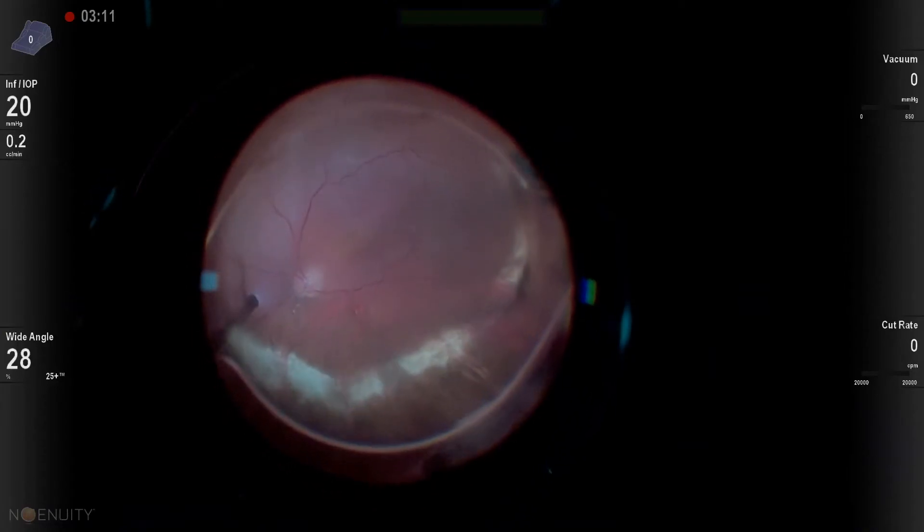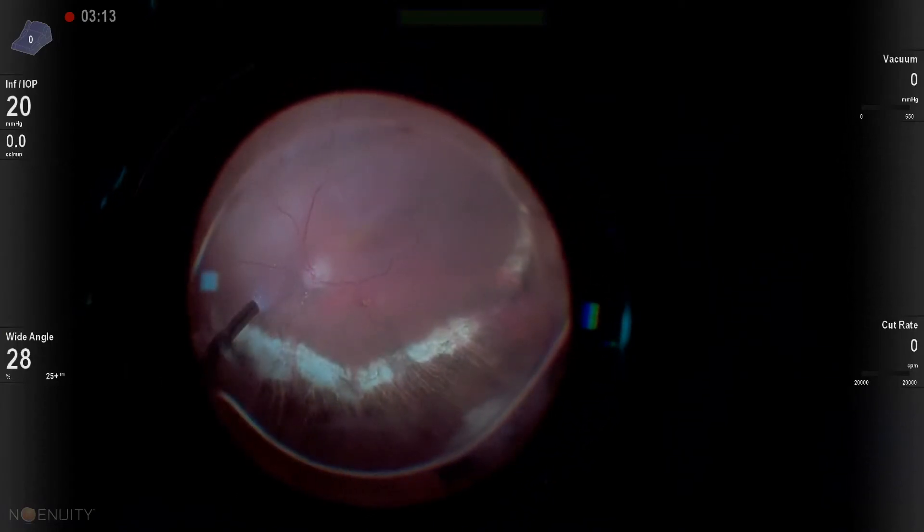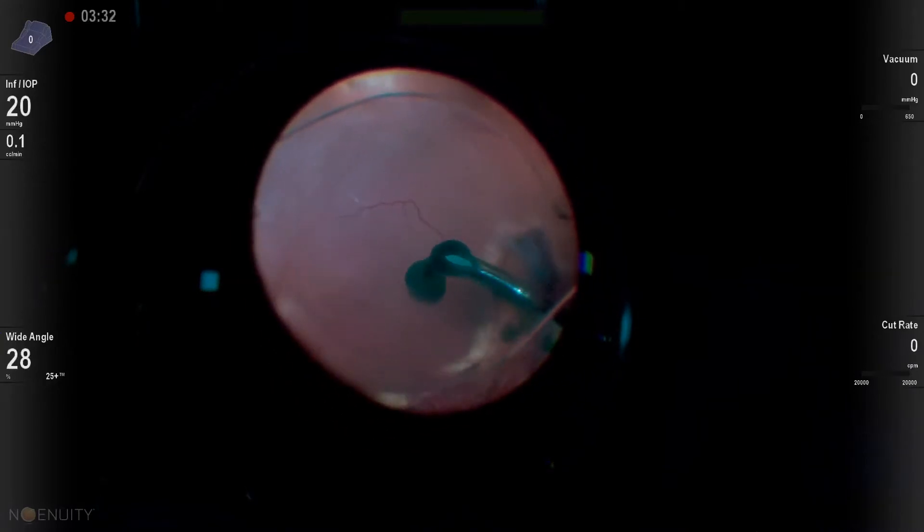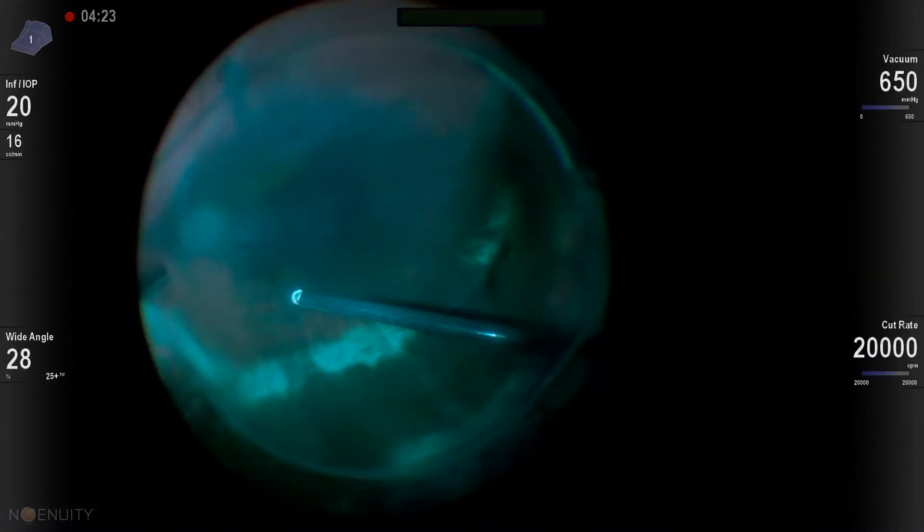This is a patient that had a previous retinal detachment that ended up needing a superior retinectomy because of subretinal oil and PVR.